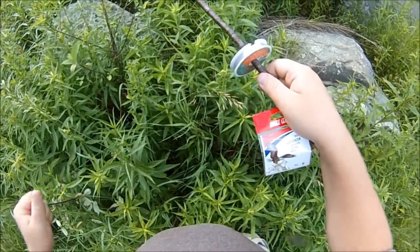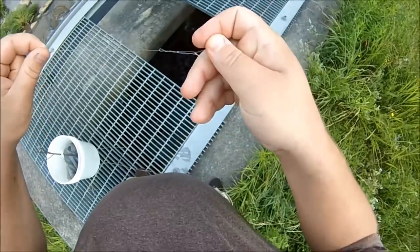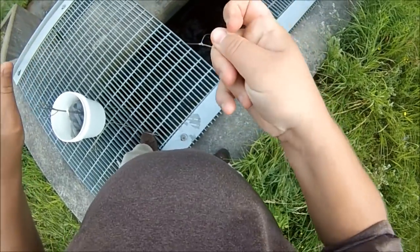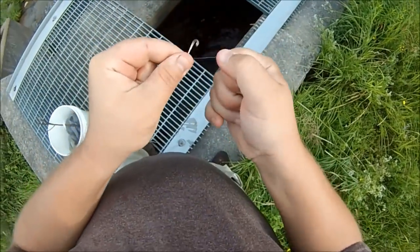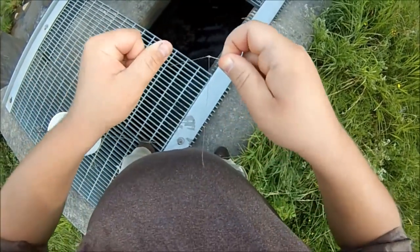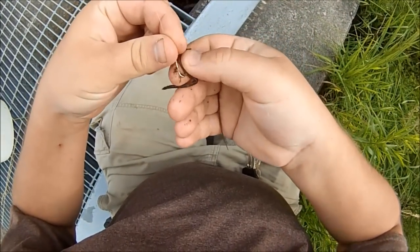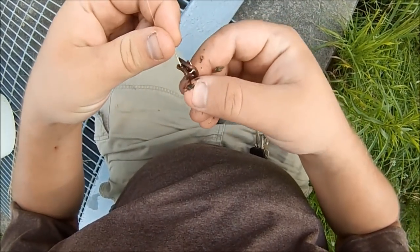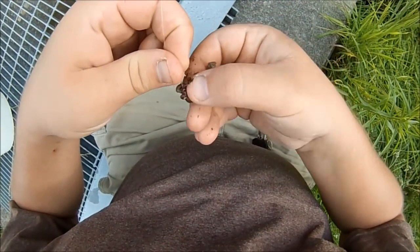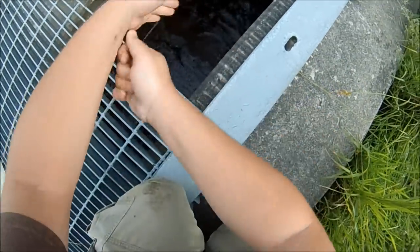Got my free pole here — this is how I'm going to fish, I'm going to hand line it. Tying on a number 8 hook, it's 8 pound test, with an improved clinch knot. No weight, just a free line. The worm is the weight.